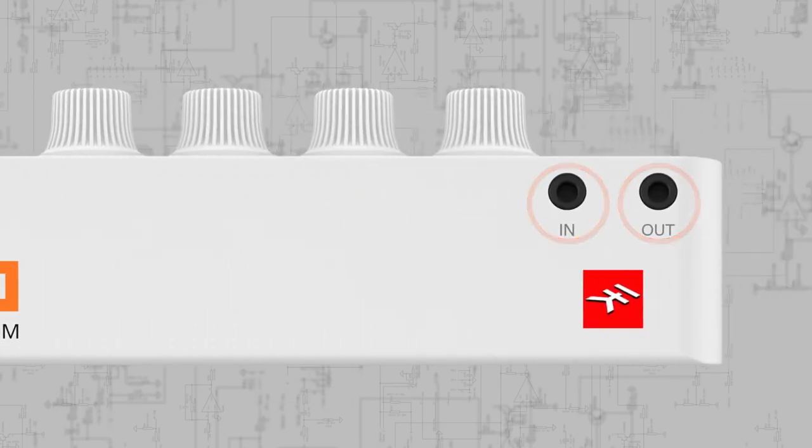Unodrum has both audio input and output as well, with 3.5mm mono connections. The input passes the signal through Unodrum's compressor, if used, then is mixed with Unodrum's internal output to simplify your setup. It's perfect for use with Unosynth, but works great with any line-level signal.